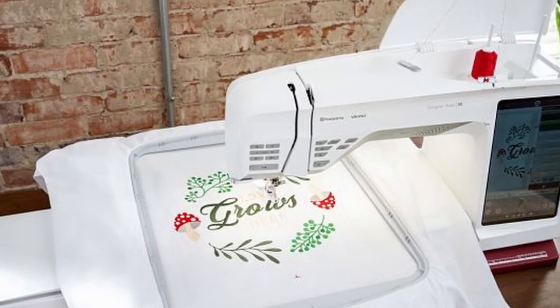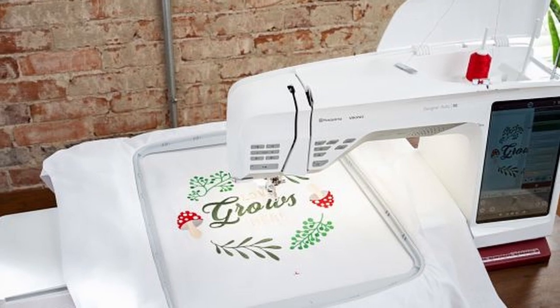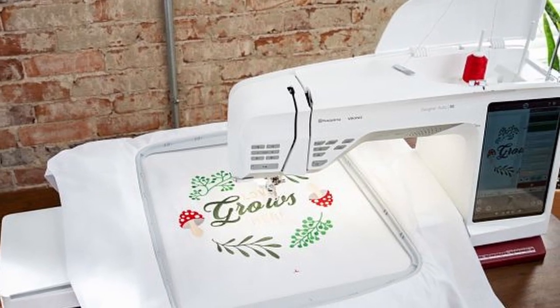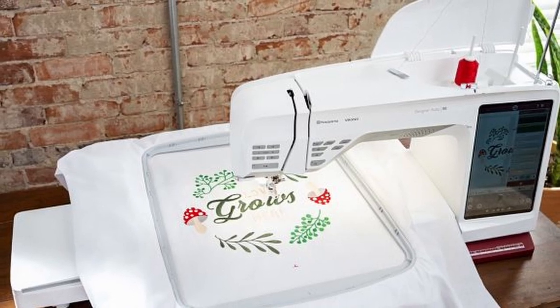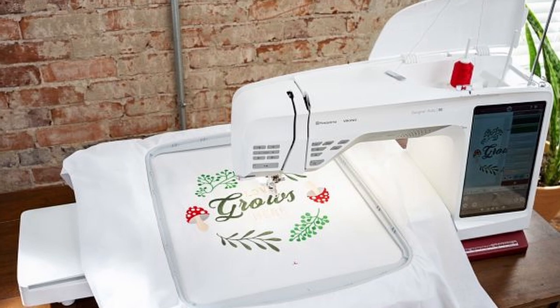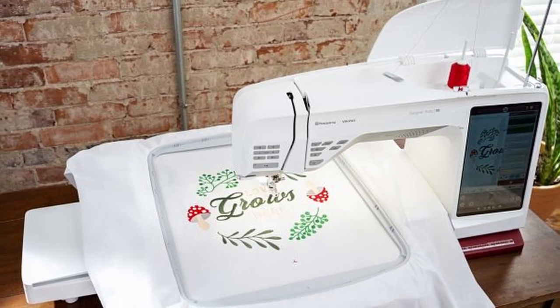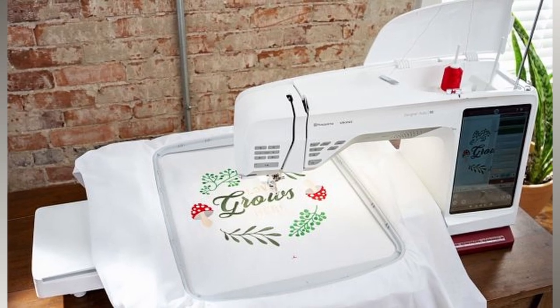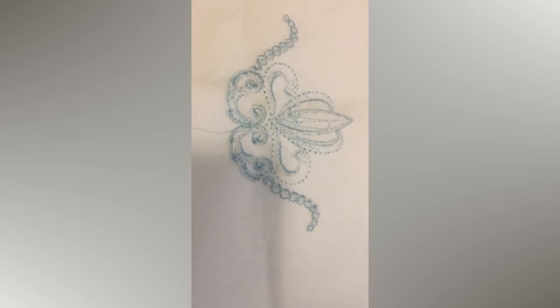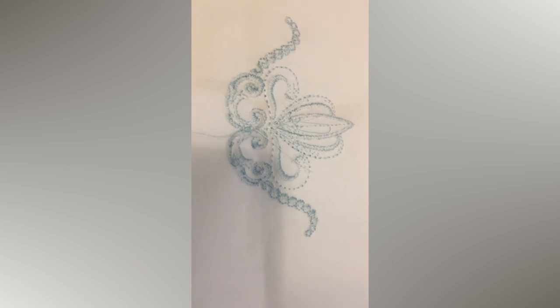The Ruby 90 does not have that feature — it is just a flatbed embroidery machine, which means you will have to pin your bag out of the way if you choose to embroider on a bag. It also does not have a built-in walking foot, which is a major downside if you are going to be using this machine for sewing. I was not particularly excited about the stitch quality either, because when I received my sample, some of the top stitches showed through on the back, and I don't even have that issue with my $400 Brother embroidery machine, which is crazy to me.